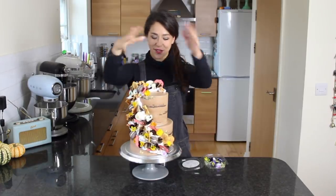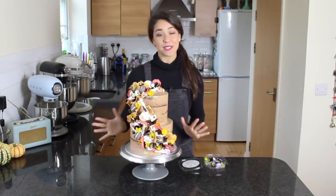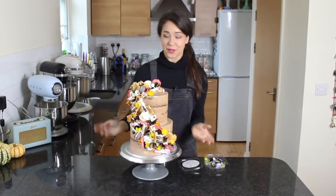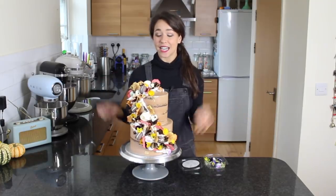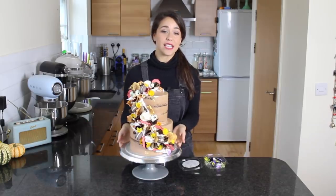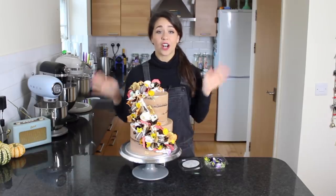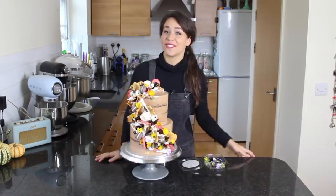And there you have an autumnal waterfall cake, complete with the apple slices, toasted meringue, macarons, and chocolate ruffles — all tutorials for which you can find on my channel. I hope you enjoyed it. Please try it out yourself and if you do, tag me on Instagram at George's Cakes. If you want to see any other tutorials, message me or write in the comments below. Lots more tutorials on the way and I will see you very soon.